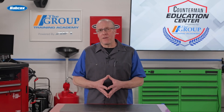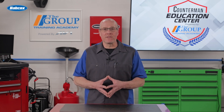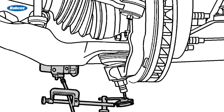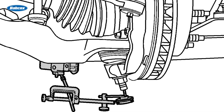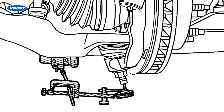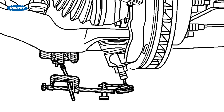Ball joints are more difficult to check because they are loaded in many different ways due to different suspension designs. If a ball joint is not checked using the correct procedure, a bad joint can be missed. And if they are not checked against allowable wear specifications using the proper tools, ball joints can be and are often misdiagnosed as bad.